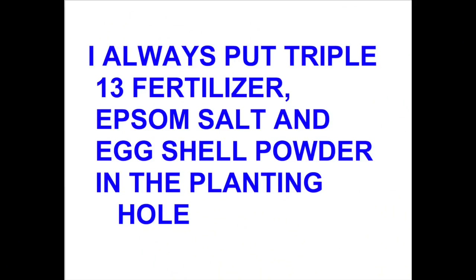I'm going to tell you about the three secrets I used for growing these tomatoes and show you some of it. Now, I always put a little bit of triple 13 fertilizer, epsom salt, and eggshell powder in the planting hole, but that is not the secrets I'm talking about in this video.